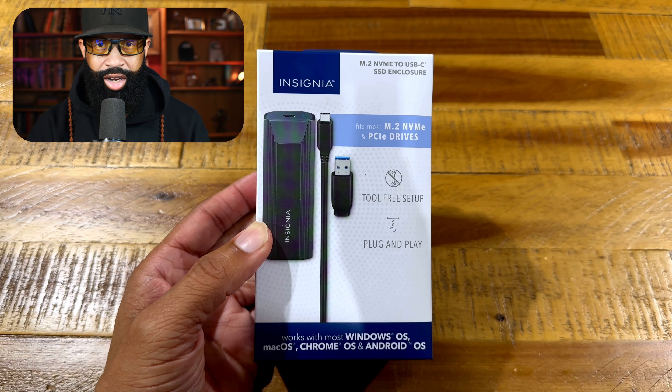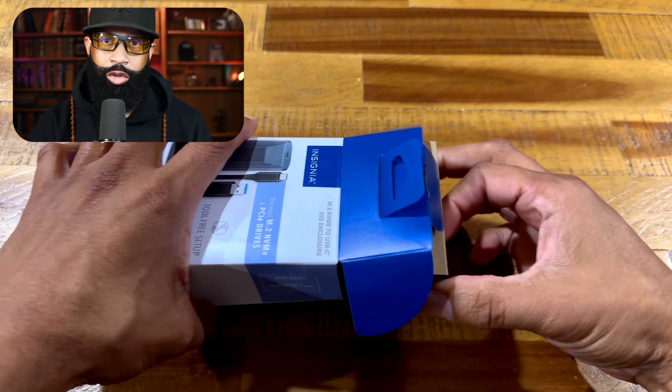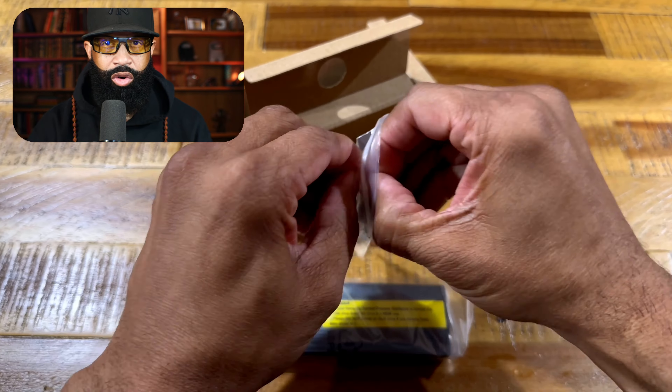I got this enclosure to replace an enclosure I already had. The previous enclosure kept killing the hard drive and sending my computer to a straight reboot automatically.